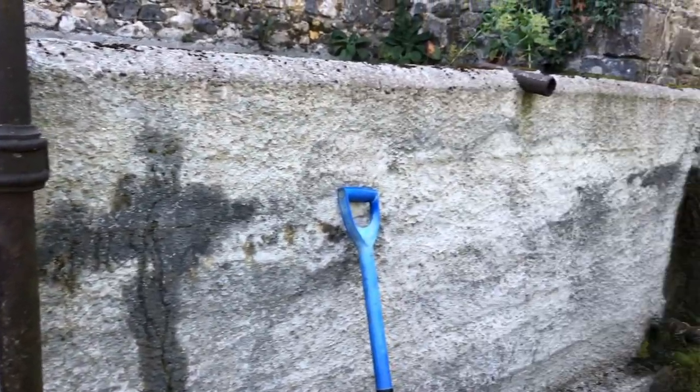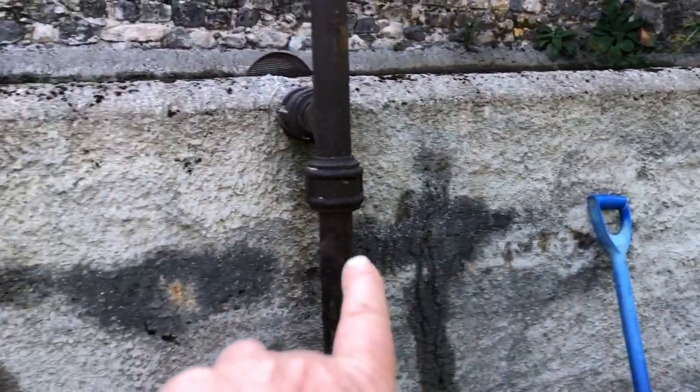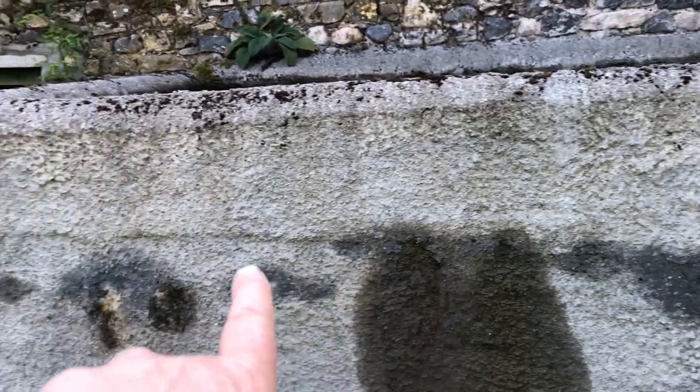We're due for a week of dry weather and as you can see, this big water tank has a leak or a crack running along the line. You can see that line — it's leaking all the way along.